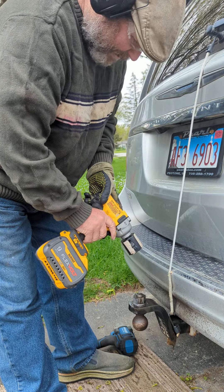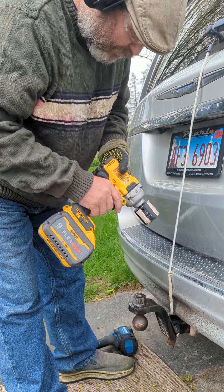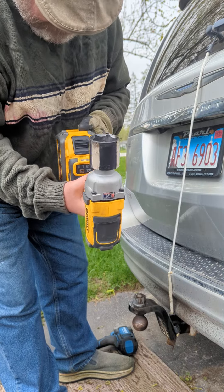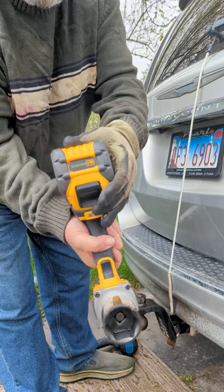Now we give it a break for a minute. It's not even warming up yet. Let's see if it took any power out of the battery. Yeah, it's down two cells.